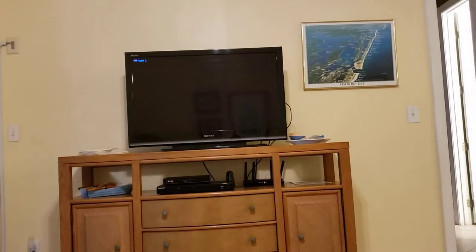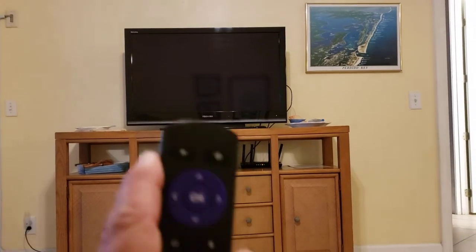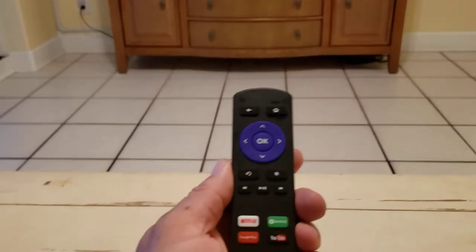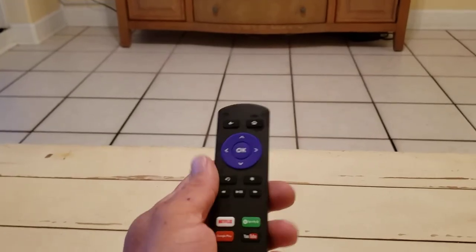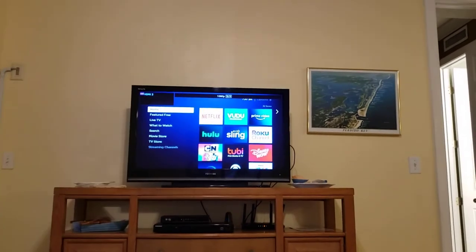Then I will hit the home button on the Roku remote. There's a home button on the upper right — I'm going to hit that to wake the Roku up. And there you go, into the Roku menu.